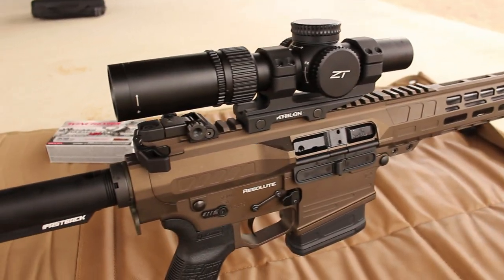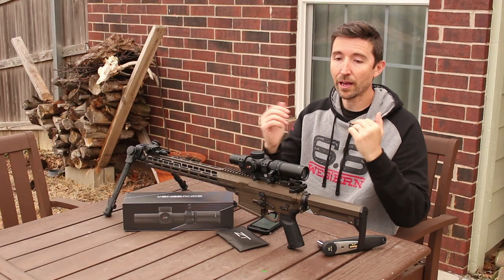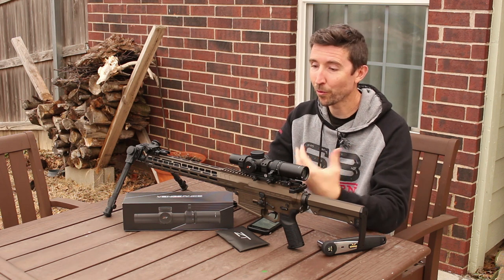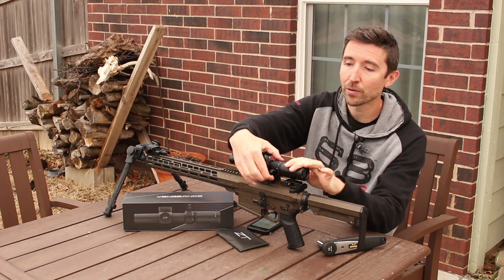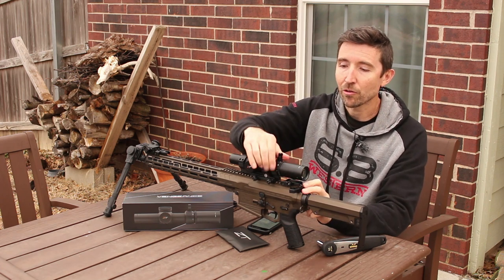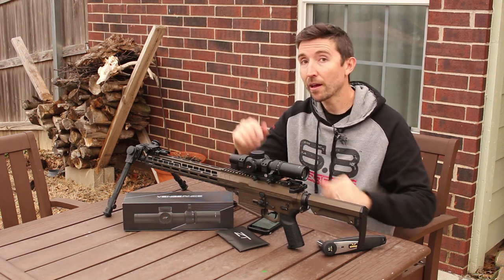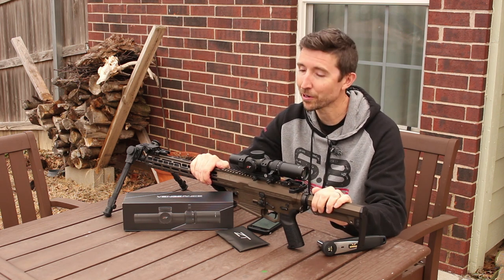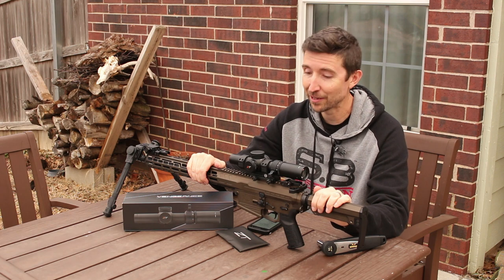This is a ZeroTech Vengeance 1 to 6 by 24 millimeter, and you can see it has the usual LPVO setup. For those who haven't heard that one before, an LPVO is a low-power variable optic — it zooms down to 1x and you can crank it up to 4, 6, 8, or 10x. The AR you see here is not an AR-15, this is an AR-10. I wanted to put some real recoil under this to see how it holds up, and it did fine.